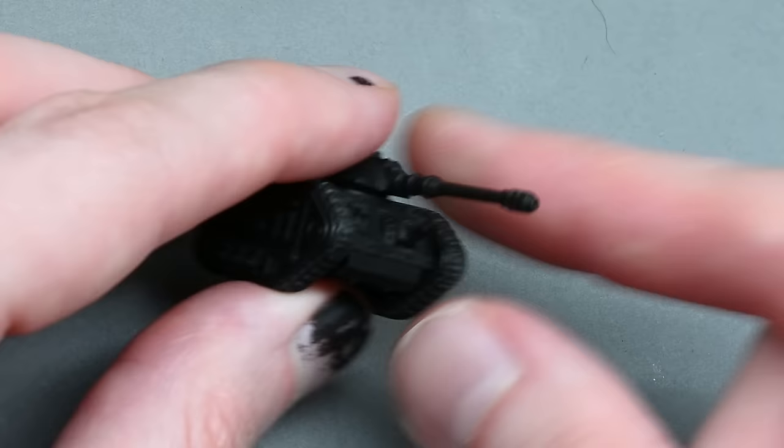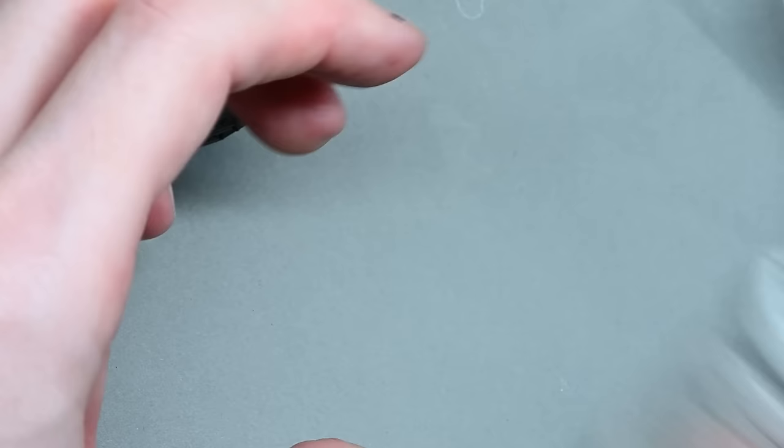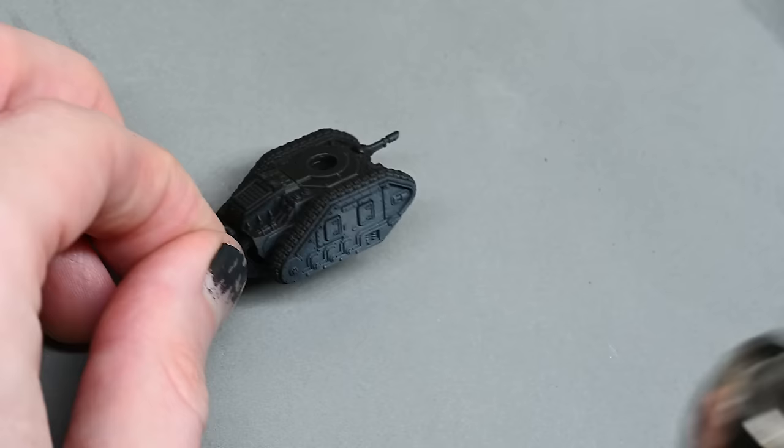The techniques I'm going to show you are very quick and simple, but it does require an airbrush. The main reason for that is it allows me to paint up quite a few of these in one go, because I'm actually painting these up to game with, and using an airbrush makes it so much quicker. I probably will do another guide, maybe a PDF, on how to paint them without an airbrush, but for this video an airbrush is really the way to go.